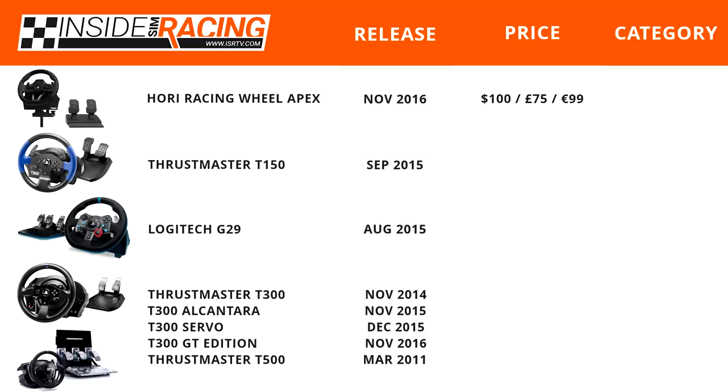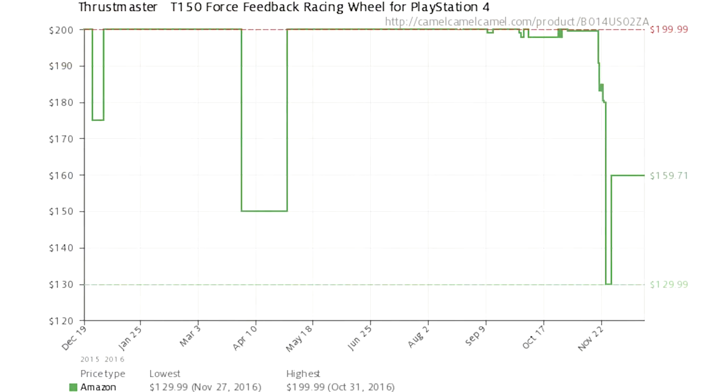As for price, the Hori Racing Wheel Apex has been steady at $100, £75, and €99. The Thrustmaster T150 is available for $160, £136, and €159. The price has changed quite a bit over the last year — as we look at this graph from Amazon and the Camelizer app, the price fluctuated and was at $200 US dollars, but now it seems stationary at about $160 and was as low as $130 during Black Friday.